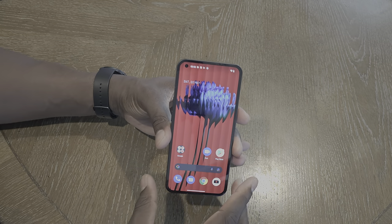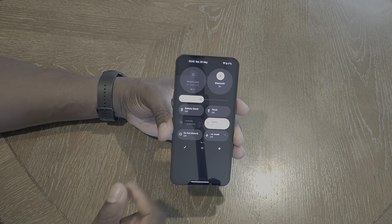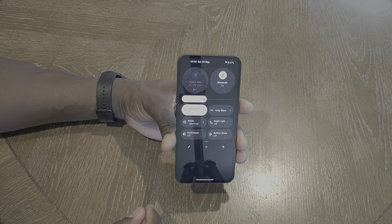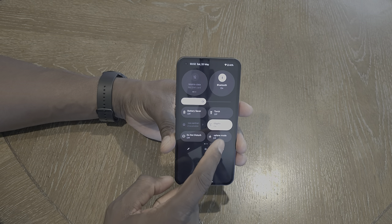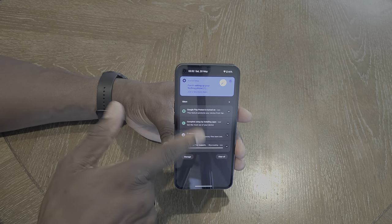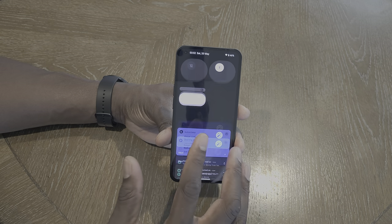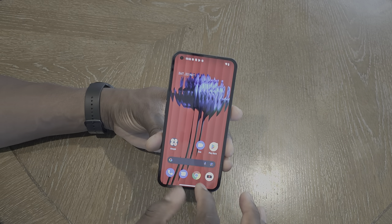Before we get into the actual OS, let's swipe down. This is how the toggles look — very familiar. One thing I like is it comes default with dark mode on. Let's turn it off and swipe up — you can see the difference. It comes default with dark mode turned on, which I like. NFC is on by default, and other standard things. Swiping over to the other side of the home screen.